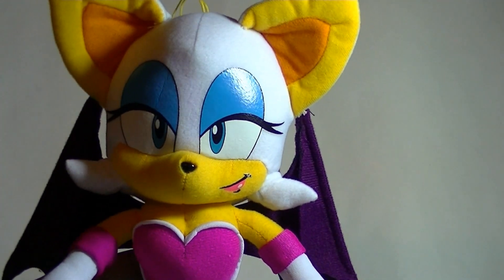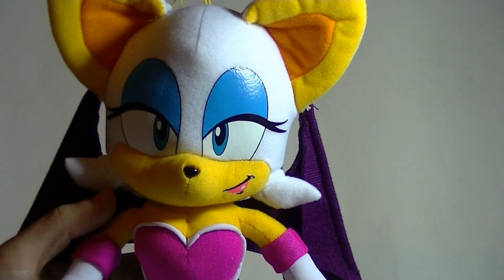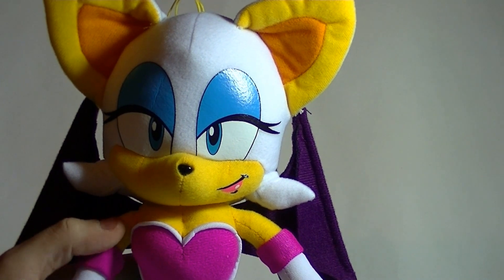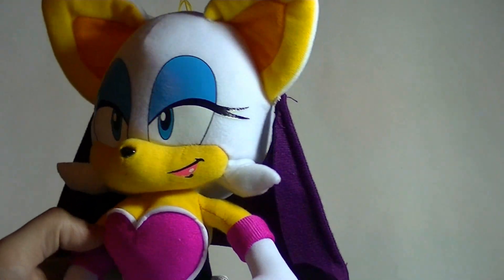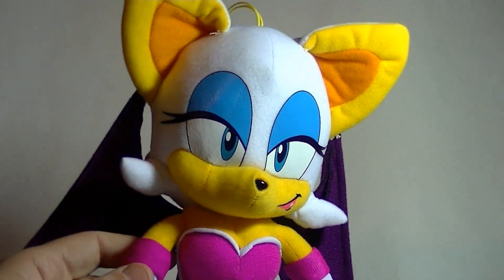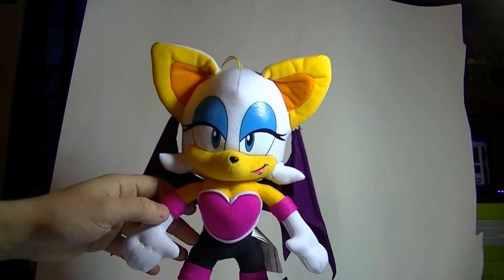I would recommend going to CircleRed.com and getting it if you can, because if you've been wanting a Rouge plush but you don't want to spend like $20 or test your luck in a UFO catcher — which is where these things would normally be found — I would totally give it a shot. It's really nice. Let's compare her to a couple of other plushes that I happen to have on hand right now.